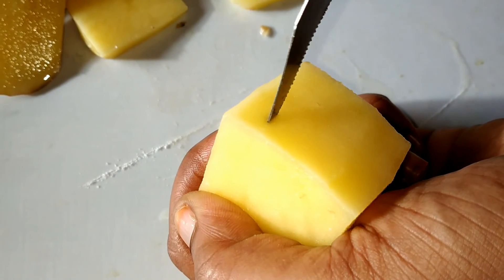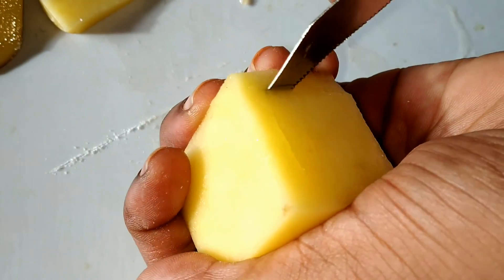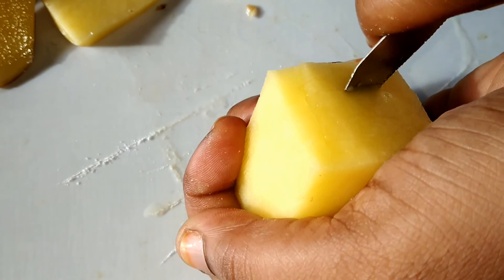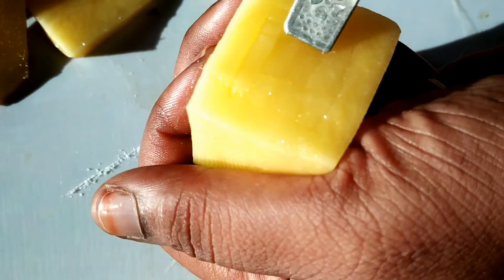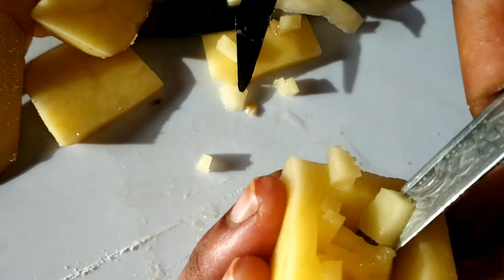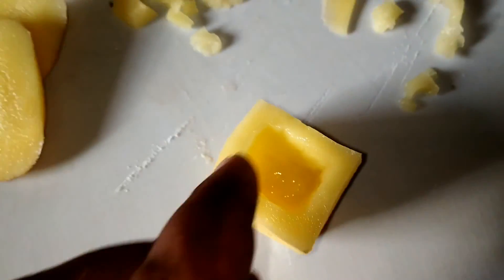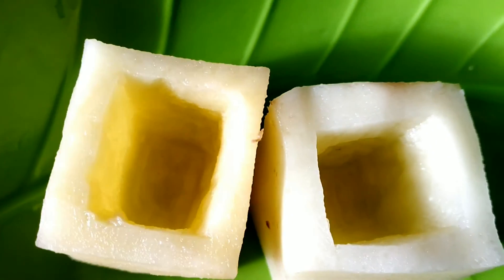Now you are observing the potato cube. I have taken a potato cube, and at the center of the cube I am making small grids with the help of a sharp knife. These small grids make it easy for scooping. So I started scooping the material gradually, and finally I scooped the material to get a potato cup. Thus I prepared two potato cups.